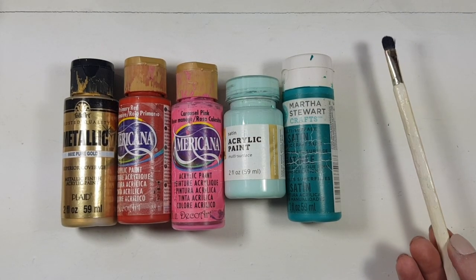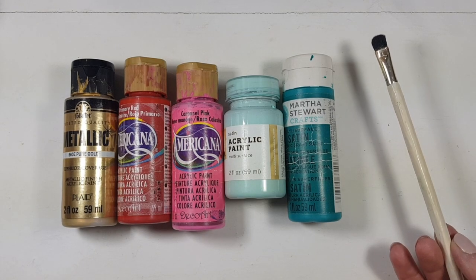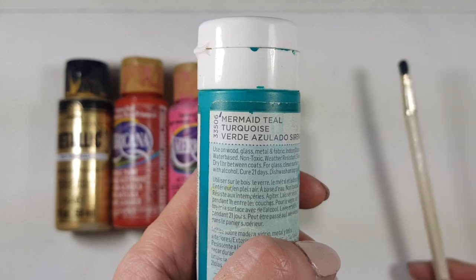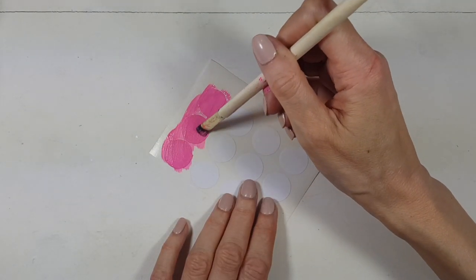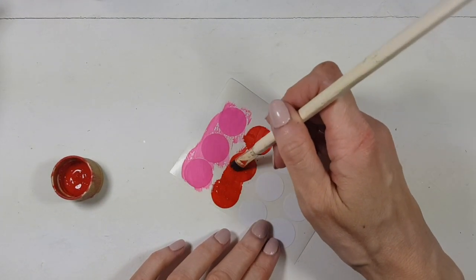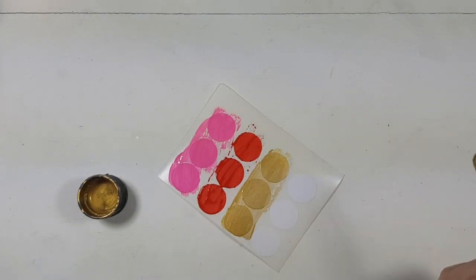I'm going to be using all these acrylic paints: gold, red, pink, and two shades of teal from two brands — one is a bit lighter and the other a bit darker. First I'm going to be painting my pink labels, giving them two coats, and then going with my red. You don't need a lot of labels, by the way — I made more than I actually needed, just in case. Then I'm going with my gold.